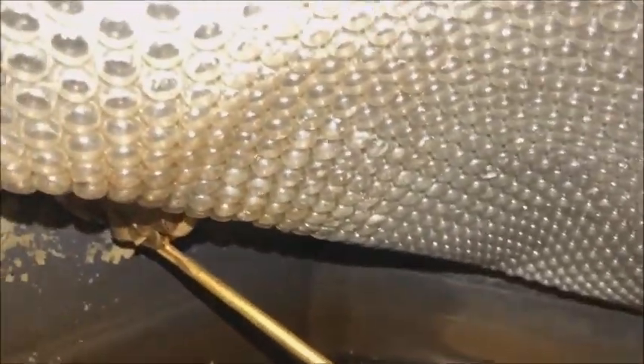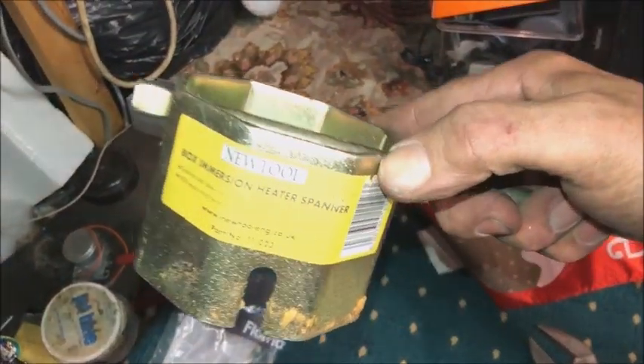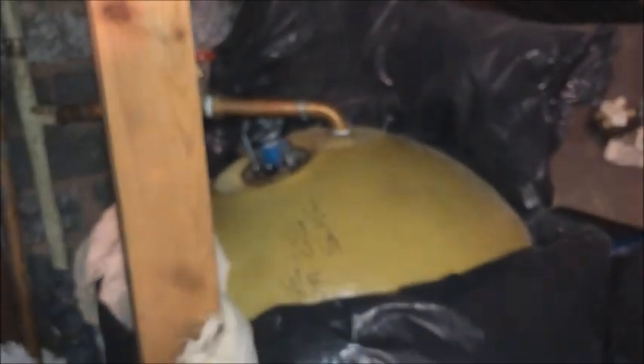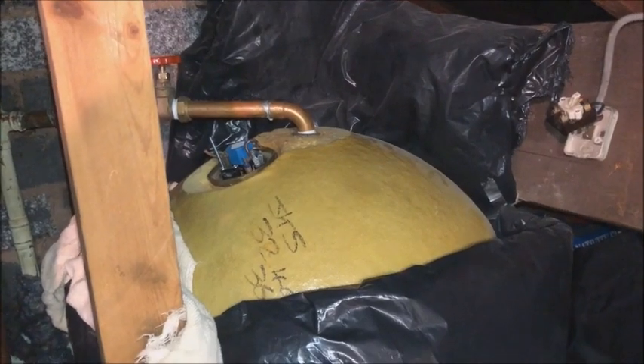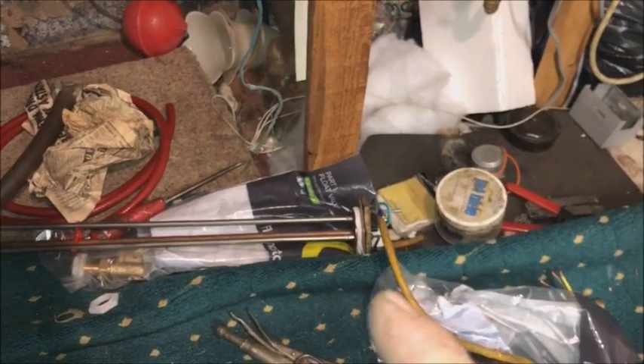We've got a nice shiny new fitting in there, with the ball floating just nicely. Whilst I'm up here I really need to do another little job, and that's to use this big box immersion heater spanner and change the immersion heater, which is a backup electric hot water heating system — for this one. I've already pre-wired it. This probably wasn't a good idea — I'll explain why downstairs in the garage when I've done this.